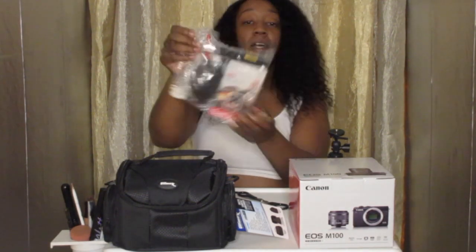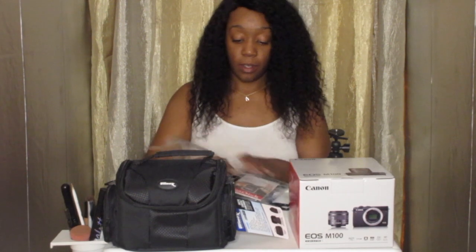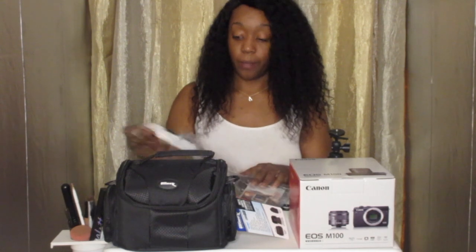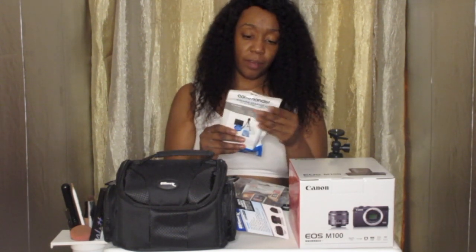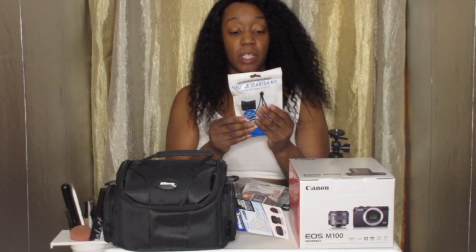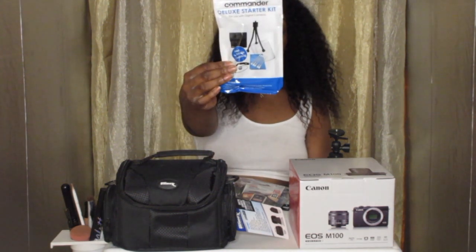And then we have this bag right here. It has a lot more goodies in there, like little cleaning stuff — a little blower for your camera. This looks like a deluxe starter kit with digital cameras — simple cleaning kit. And it also came with two SD cards, two 32-gig SD cards, which are very convenient and are going to come in handy.